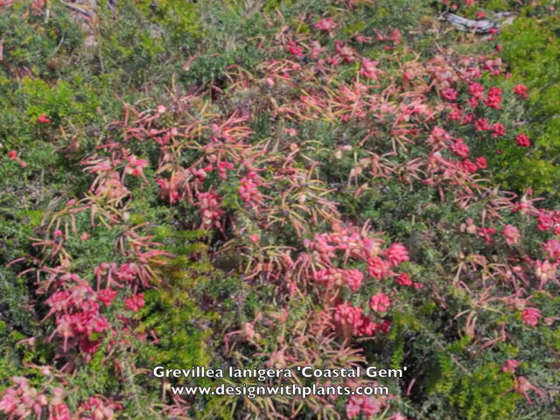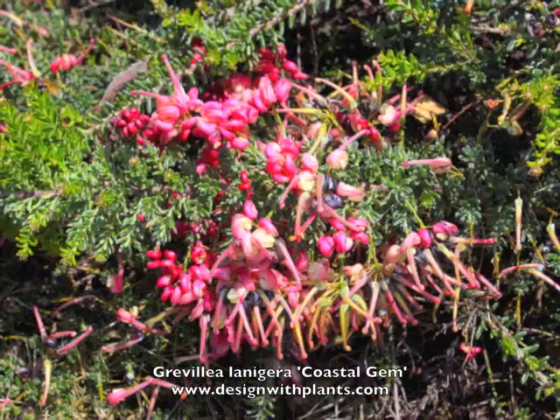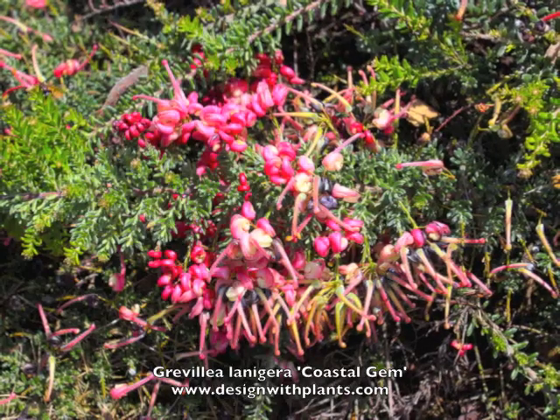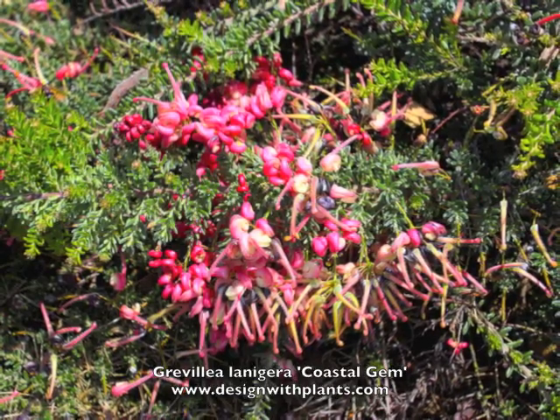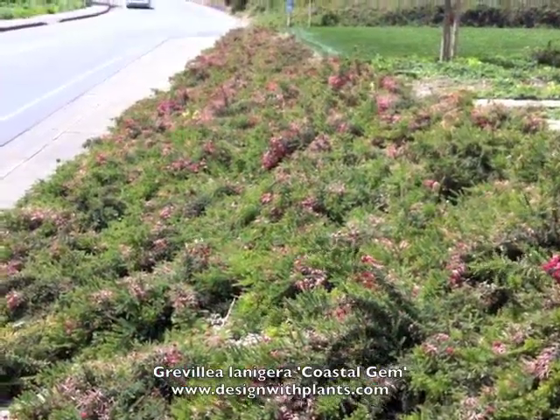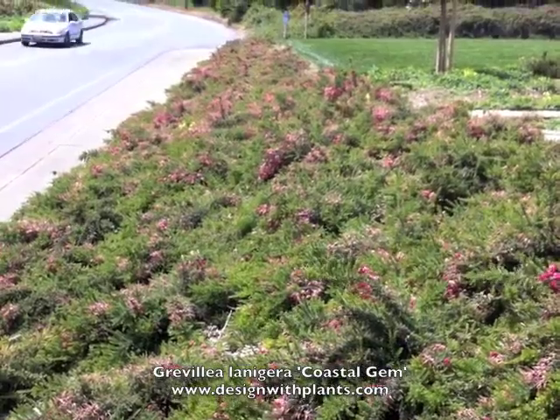There's a good look at the bloom — see how some of those are opened up and elongated, and then some of the clusters are still balled up in deep pink. This plant is about one foot tall by four to five feet wide, and it really prefers good drainage.